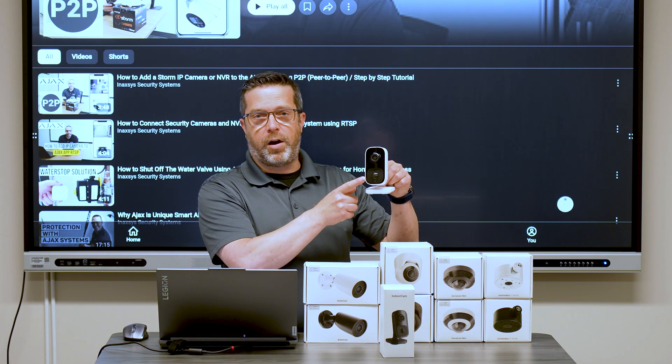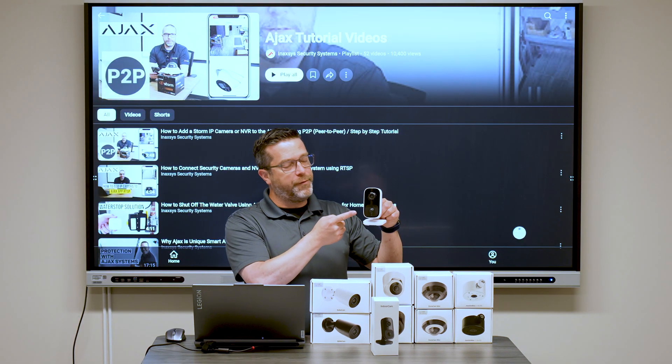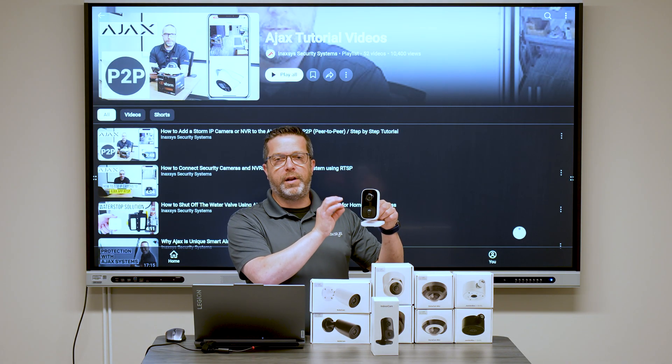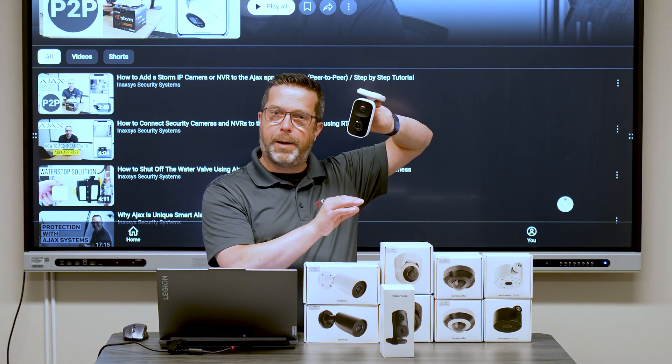There's also a PIR sensor integrated into the camera. If there is a detection by the PIR, it will significantly improve the quality of motion detection compared to a regular camera. This camera can be mounted normally or upside down.